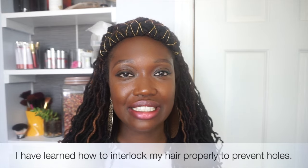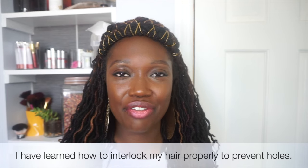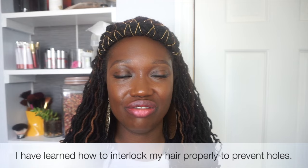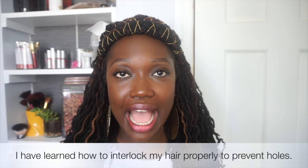Now I rarely get holes in my locks — it's not that common. Over the past six years since I've had my locks, I've had a few, I would say no more than five or ten. I don't have any now, but I'm just going to pretend and show you guys how I fixed it in the past. I found this one over here that we're going to pretend has a hole and we're going to work on it — this one right here.